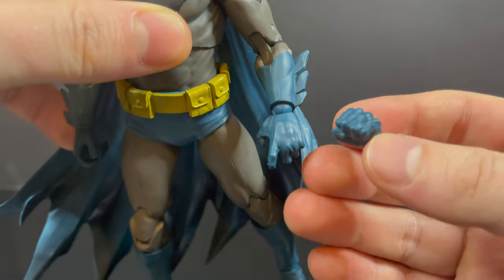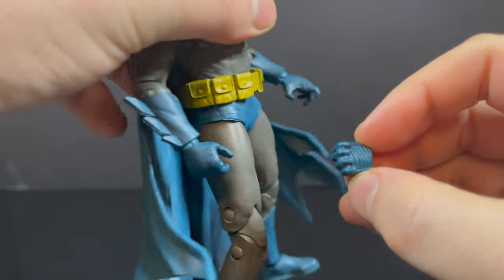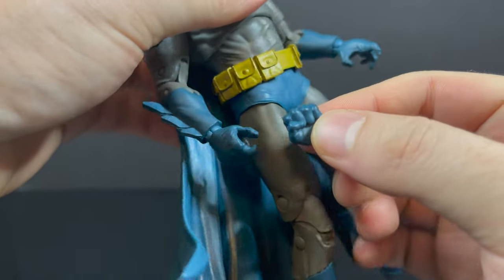One caveat: while you get two fisted hands, the gloved hands are different from the other hands that you can apply. So the batarang-holding hands — you see the difference? I just really wish that they matched a whole heck of a lot better.